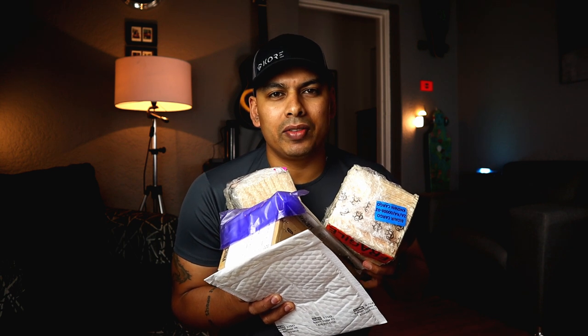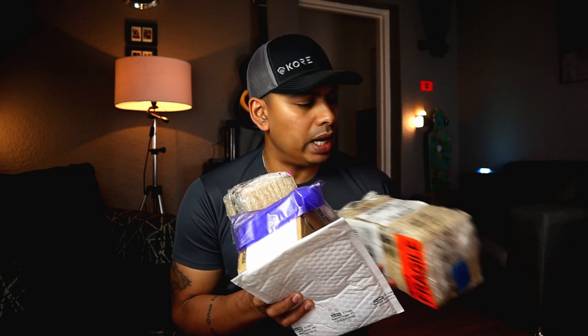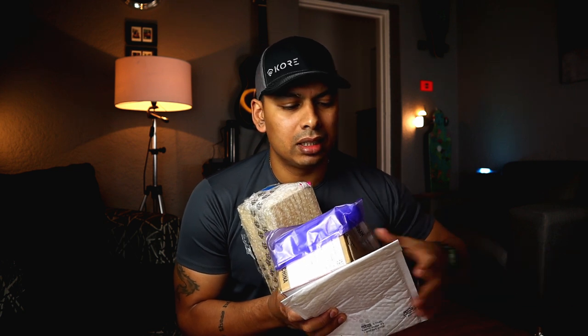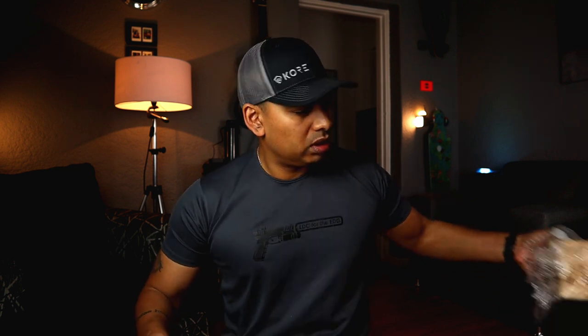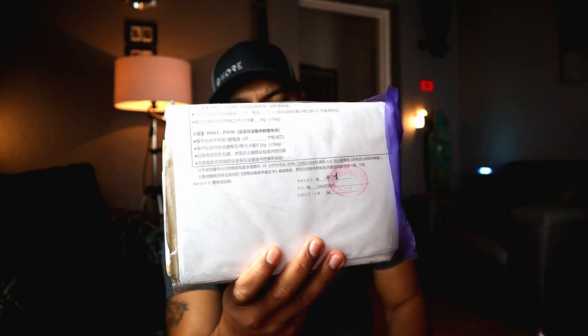What is up guys? Welcome back to the channel of Everyday Curry for the Everyday Guy. We've got a mail time video and this one really does mean something to me. You'll understand it as we go through the video, but this is quite an important mail time. And I'm going to start off with this mail which has Chinese writing on it — so no guesses who it's from.